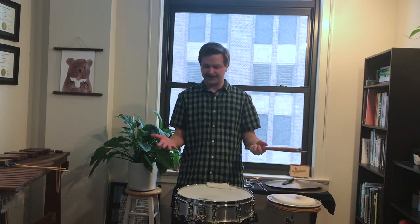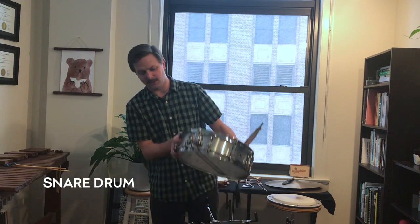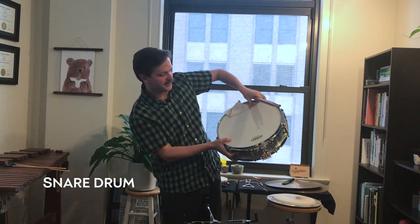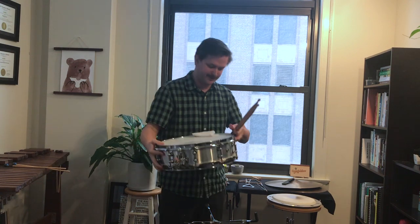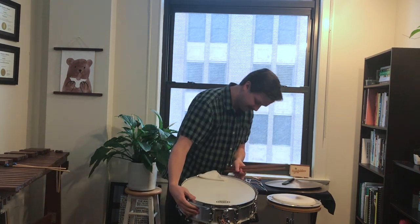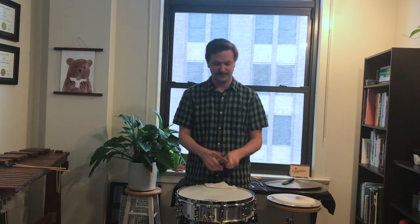So first we'll talk about the snare drum. The snare drum is usually a metal or a wooden shell with a head stretched over top of it. It's got these snares on the bottom that give it a crispy, articulate attack. It's one of the louder instruments in the orchestra, and it's used for really rhythmic, exciting passages — a lot of marches. So it sounds something like this.